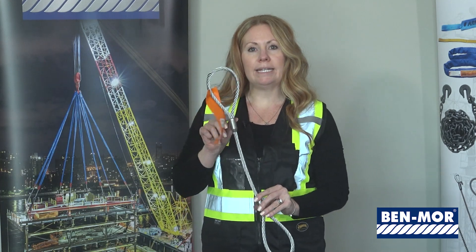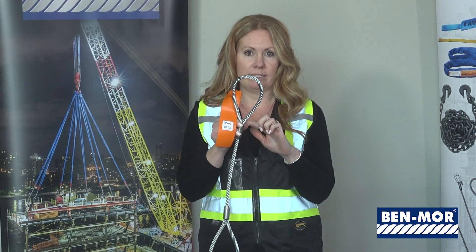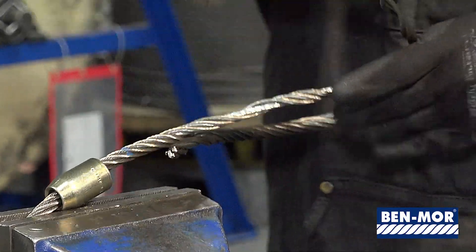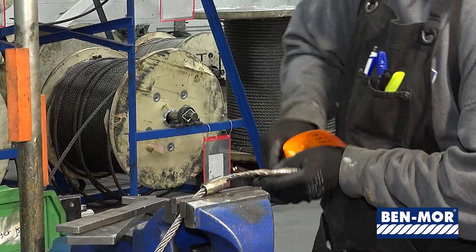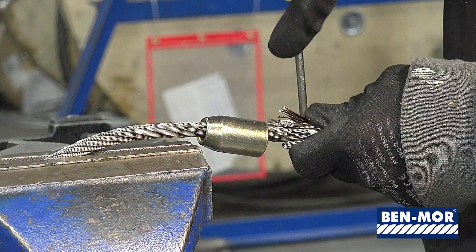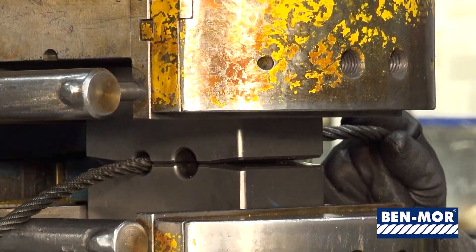Wire rope slings can be produced in many different ways. The most common wire rope sling is what we call eye and eye, which has a loop like this on each end. To make eye and eye we do what is called a splice — we unwind the strands of cable and then splice them back into itself. This is where the strength of the sling comes from. The loop is then finished off with a steel sleeve and pressed on a hydraulic machine.